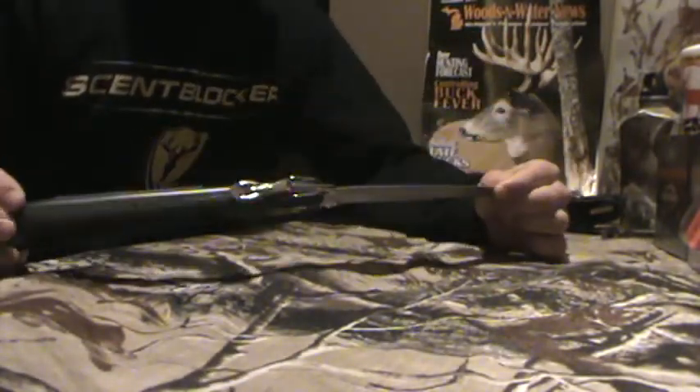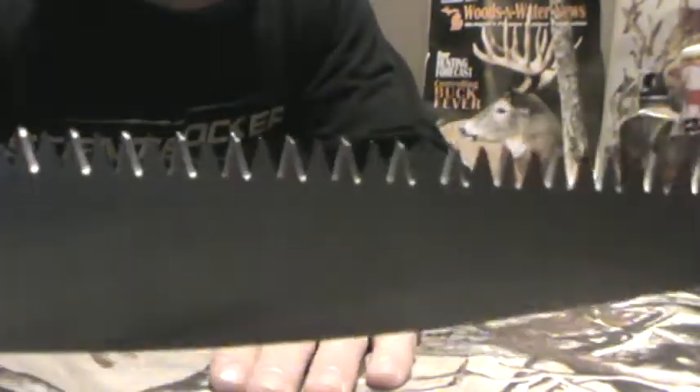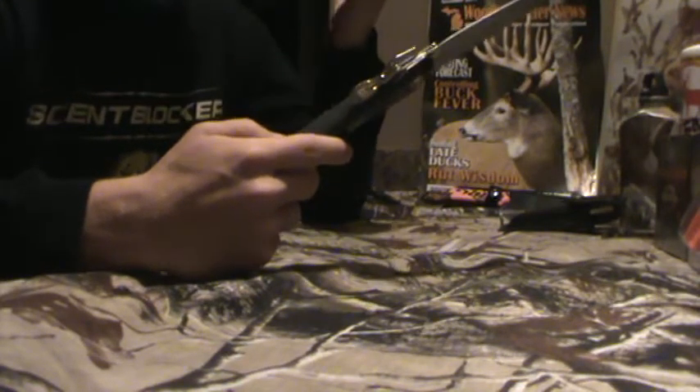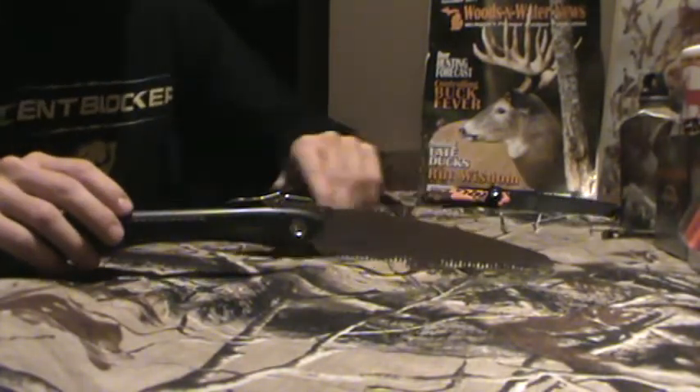Let me get you guys a better view — it's pretty big. These things are so freaking sharp, and I've used this multiple times and it's awesome. It's like everlasting. It works unbelievable. You want to make a shooting lane or cut down something that might be bothering you, stick it in your back or something — these things are freaking rocks, man. I'm not joking with you.